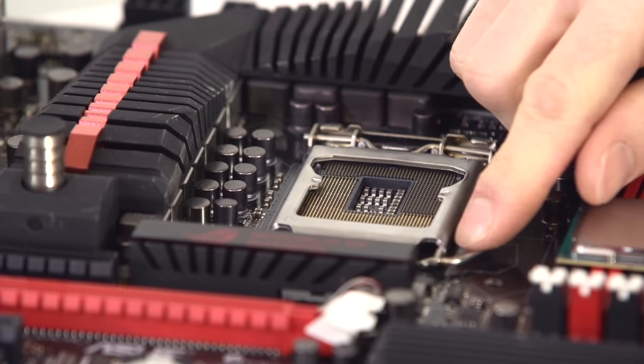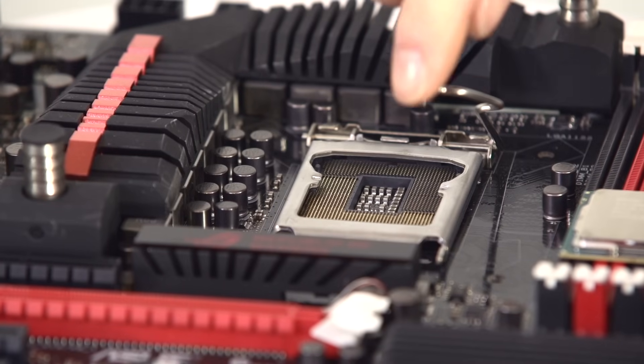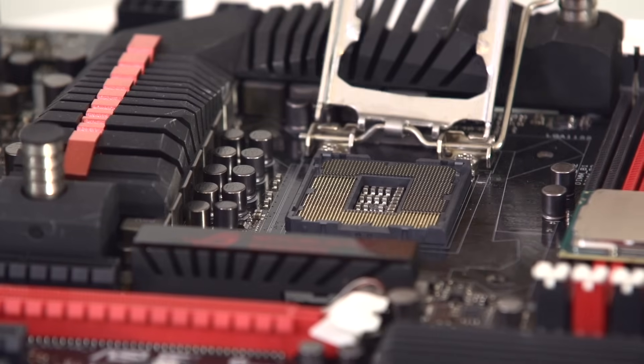In the next step, push the retention arm lever down, pull away from the socket, and then it will loosen itself. You can then pull it up and move the hold down bracket out of the way.